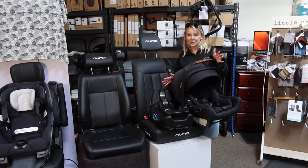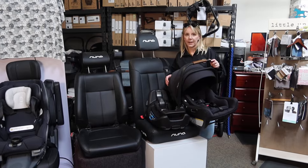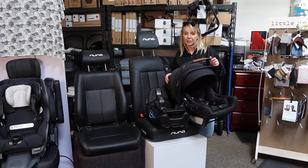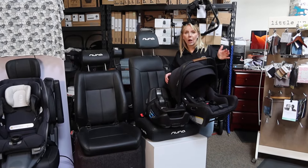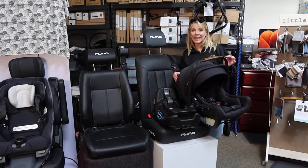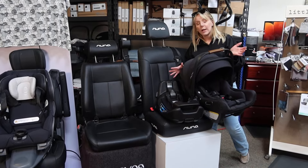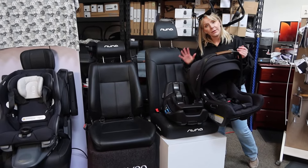Hey friends, welcome back to the Destination Baby and Kids YouTube channel. This is Gina, I'm your host. I'm gonna go over some rapid installation for the Pippa Air RX. So again, this does not in any way substitute for any type of instruction manual, but this is just to show you how you could set this up in your car in three different ways.